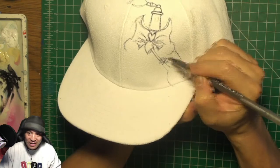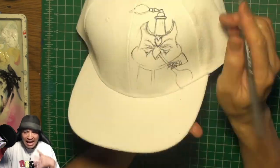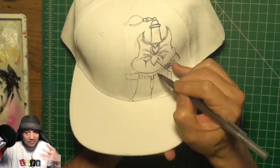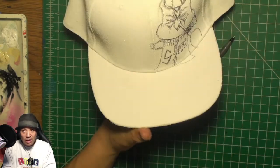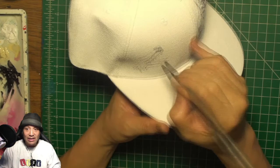Basically I use a pretty much generic snapback hat and I cover it in gesso — I'm not showing that here because it's kind of a laborious process — but for those who don't know, gesso is a medium that gives a good surface that acrylic paint can stick to.